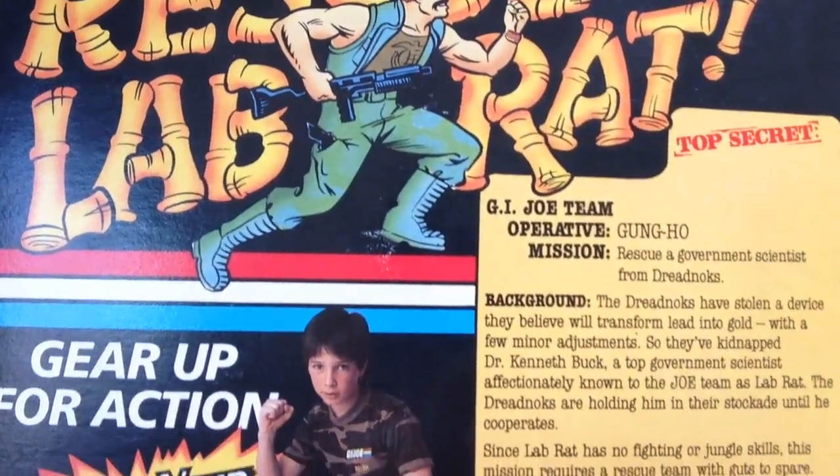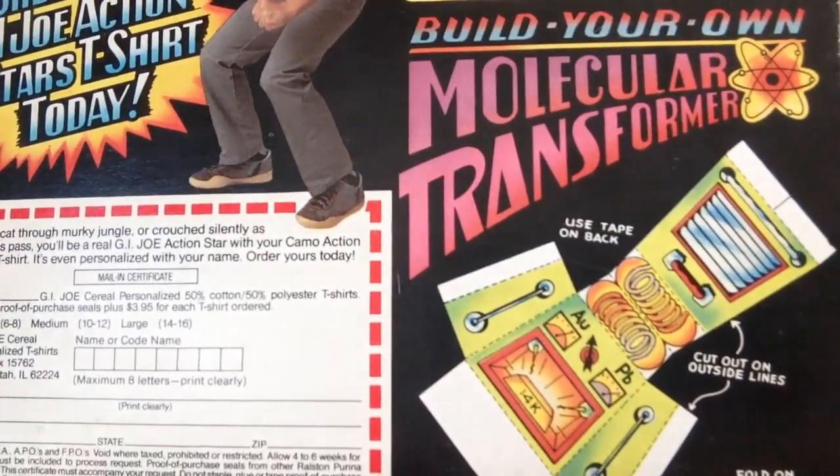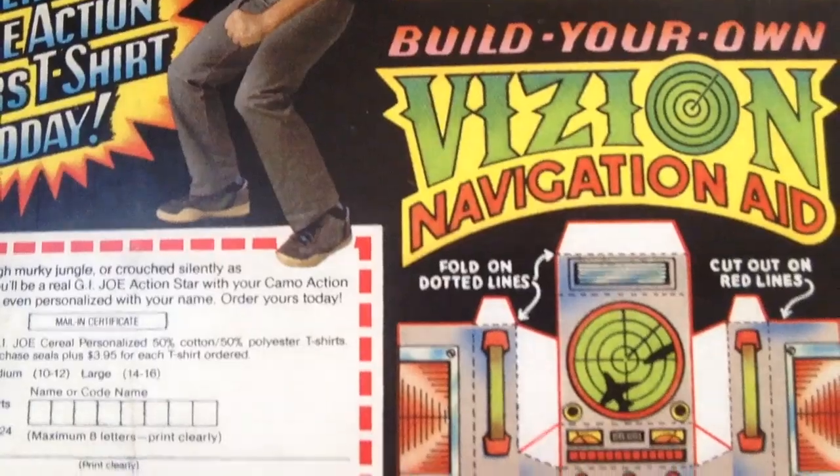They released two waves of boxes for this cereal. The first wave came out around June 1985 — you can tell it's a first wave box because it says 'new' on top. There are three characters on this first set. This one featured Gung Ho on the front with a camo action t-shirt offer, and his secret mission was to rescue a scientist named Lab Rat. You could also cut out a molecular transformer and fold it together. Another character was Shipwreck, with the same t-shirt offer. Shipwreck's top secret mission was to disarm Destro's laser armory, and he had a vision navigation aid you could cut out and fold together.